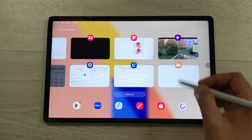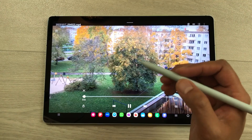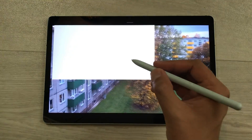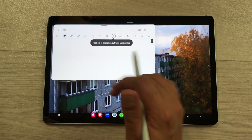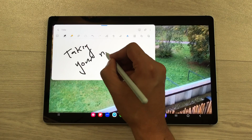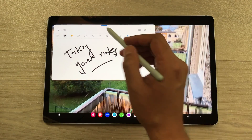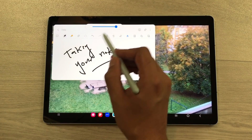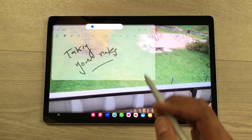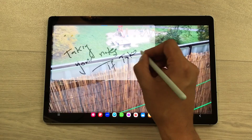The next feature is about screen recording. For example, you are watching a video or having a lecture and you want to take notes in the meantime — use your S Pen button and just tap on the screen two times like this. It will open Samsung Notes and here you can start taking your notes. Now you can see this note-taking app is blocking the view behind, so select this blue bar, select the opacity icon, and from here you can reduce the opacity of this Samsung Notes so you can see the video behind and take your notes as well.